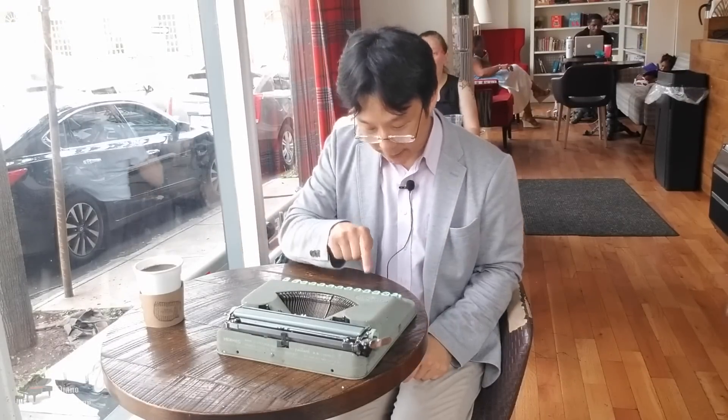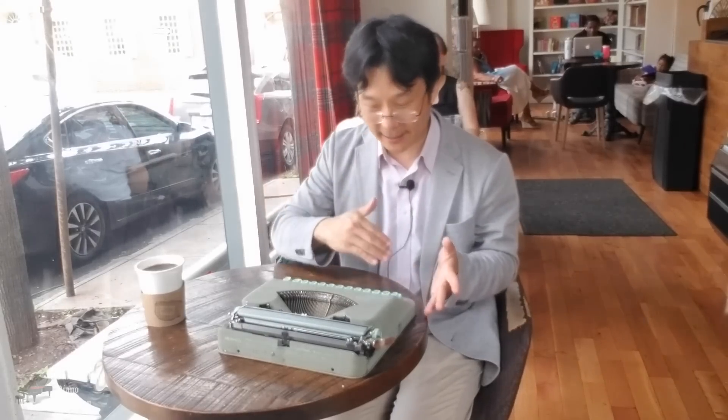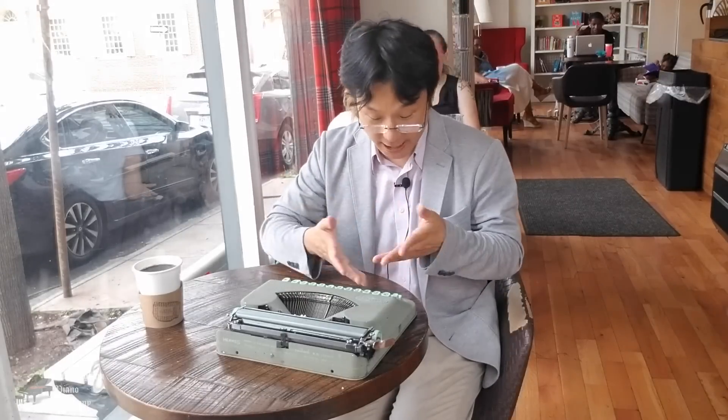Well, the problem is that on a typewriter, you push a key, you get the same letter the same way every single time. The other problem is I can only go so fast. It's very hard to repeat because when I repeat that mechanism, it has to come all the way back and then be repressed the same way. So I'm limited as to both the speed and also the fact that I can't change the way that letter looks.